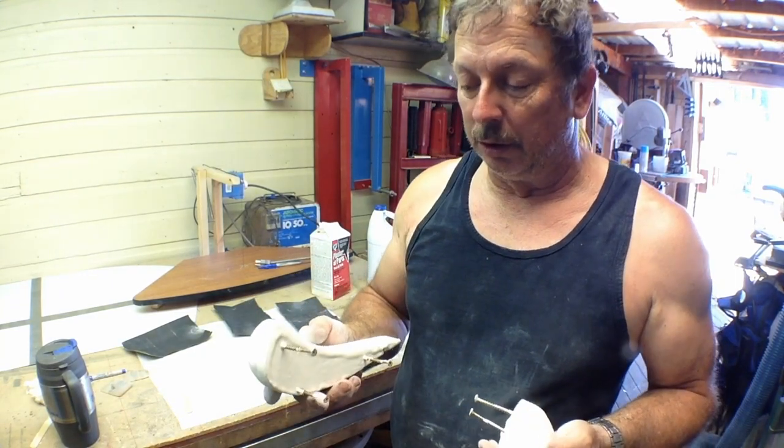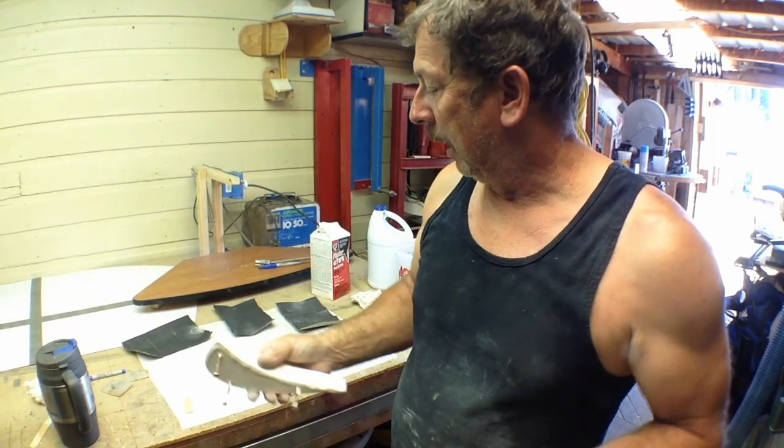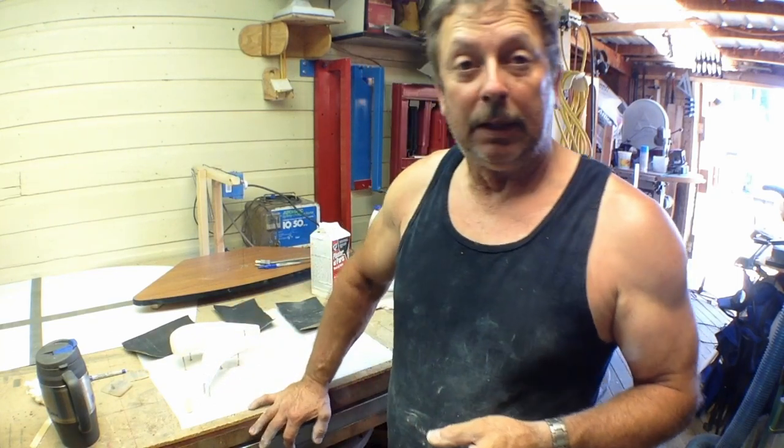I'm just going to let these cure overnight. Got them on little key rock screw standoffs. After they're good and dry tomorrow, we'll sand them out again. Hopefully that will be enough buildup that we can just sand them out and start sealing them.